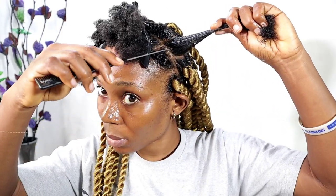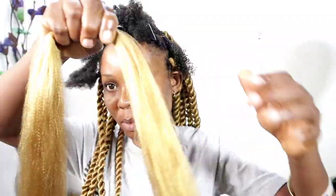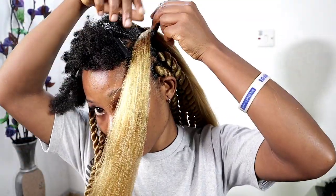I'm applying the Gorilla Snot gel at the tip of my hair — just a little quantity — so that my hair will not show on the braid extension, because I'm using color 27. I'm going to use my tail comb to section my hair in two, then grab my braid extension, put it in between my hair, and use the oiled rubber band to tie it up.